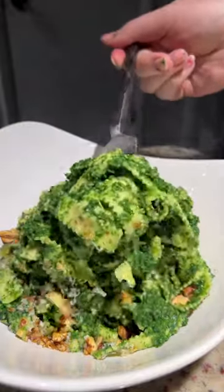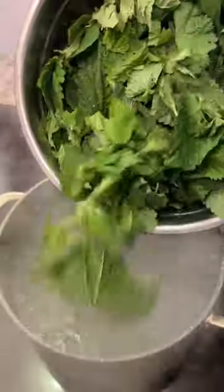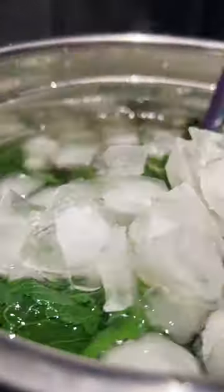Have you ever tried stinging nettles? These are from Alaska. They have little spikes that will really sting. I did a quick blanch. The color is absolutely beautiful when they're cooked.